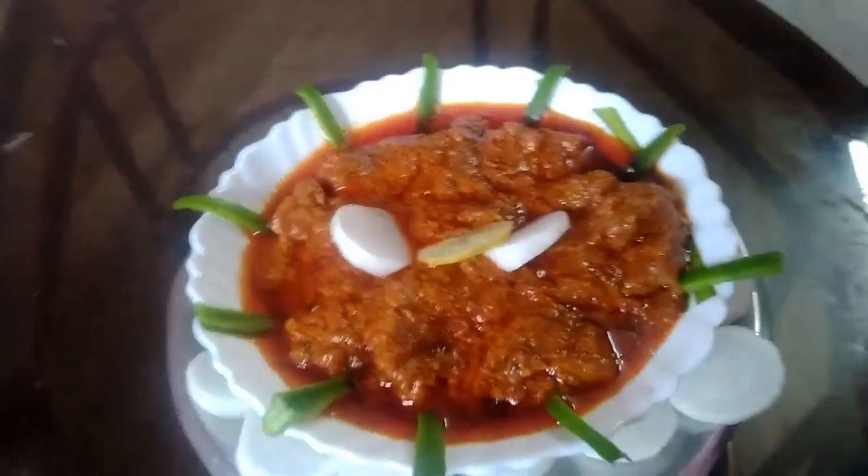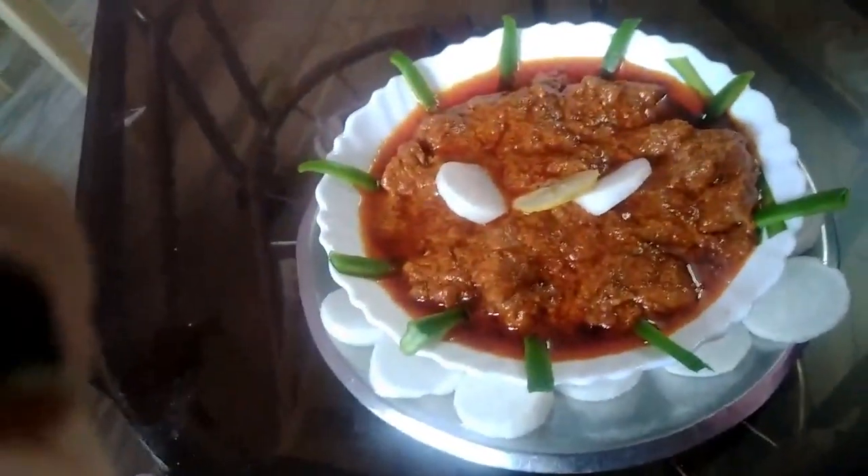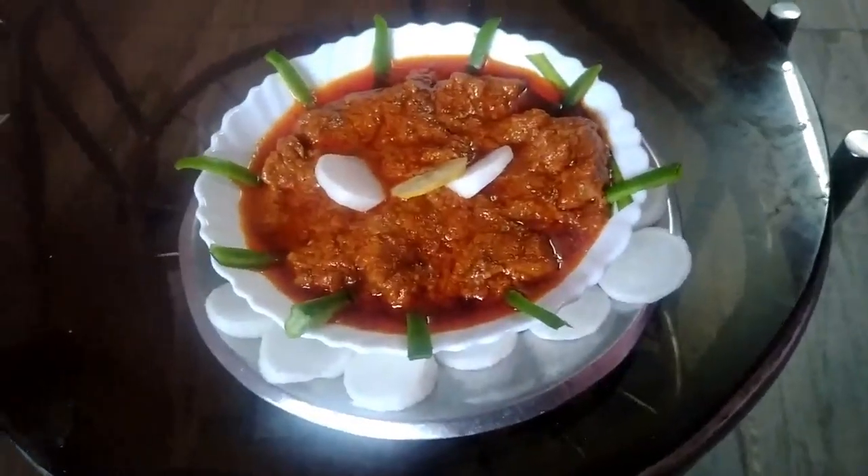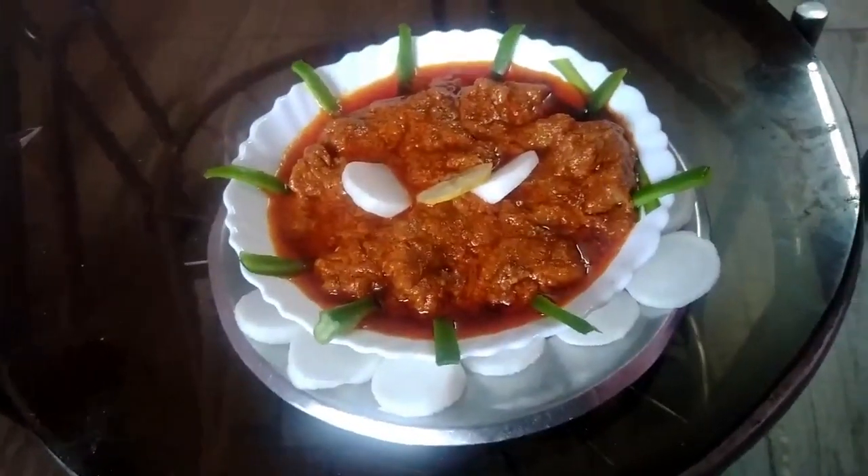We are going to add a little bit of garnish. Thank you guys for watching today's video. Please subscribe and like the button. Thank you.